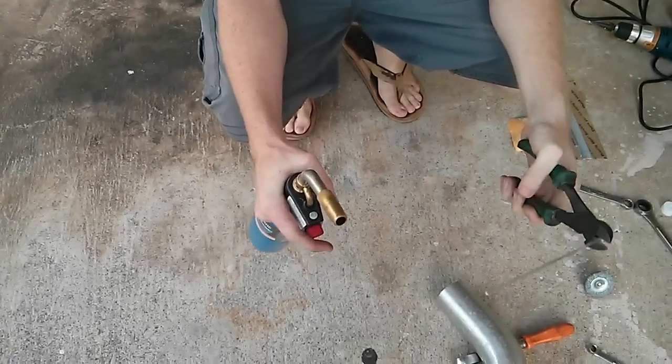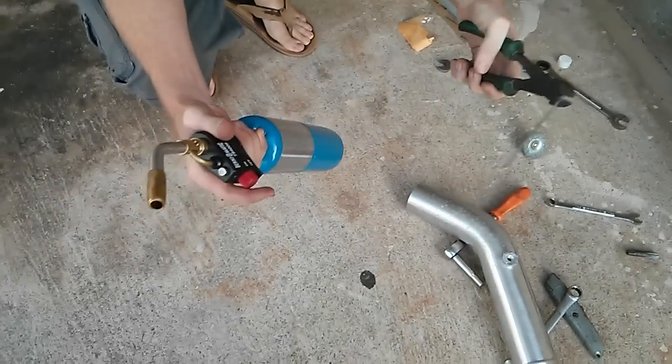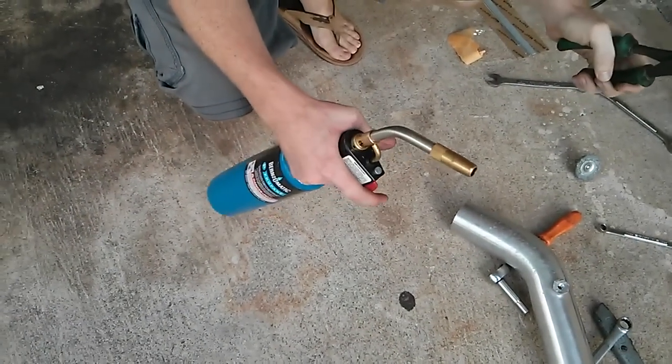All right, this is a Lumaloy — some kind of aluminum alloy. I don't want to try to look at what the composition was, I have no idea, but basically you use it as solder.